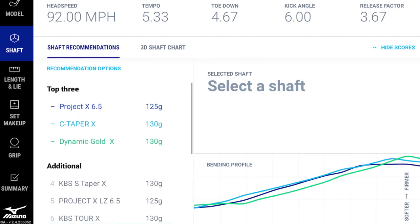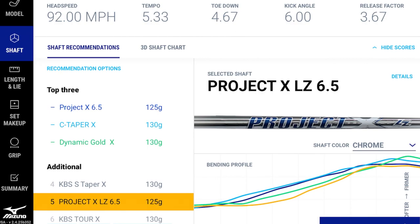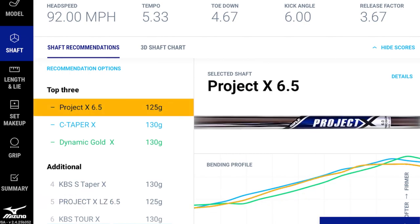There's a bending profile display — the colors match the top three recommendations, showcasing the overall characteristics of each shaft. There's also a 'Selected Shaft' box: clicking on, for example, the Project X LZ 6.5 overlays its bending profile. That shaft wasn't recommended because it has a softer midsection and softer butt, which doesn't align with this swing profile. Ultimately you test all options and continue once you've selected the best fit.